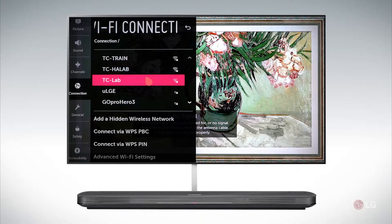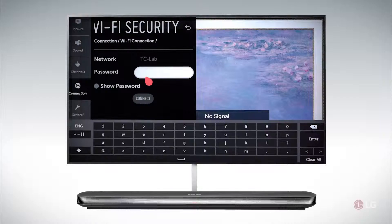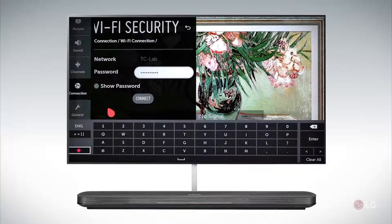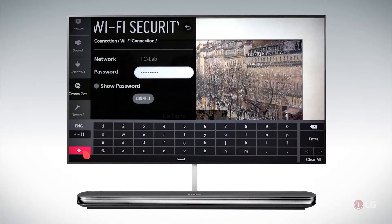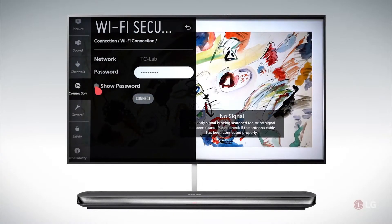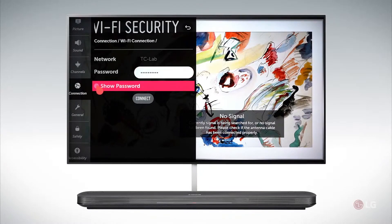We're going to select one and it's going to ask you for the password. You can easily use the motion remote to access which characters you want to key in. If you have a lot of capitalized characters, you can double click on the shift key and it will stay all caps as you enter your password. Once you have your password entered, if you want to be sure how you keyed it in, you can click here to show password and it will show you what password you have keyed in.